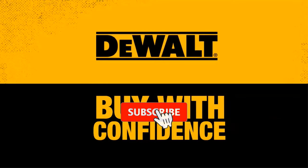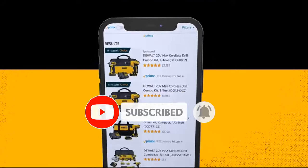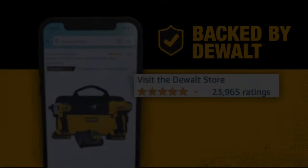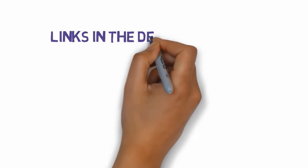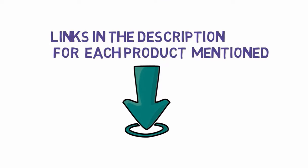Are you looking for the best reciprocating saws? In this video we will look at some of the best reciprocating saws on the market. Before we get started, we have included links in the description, so make sure you check those out to see which one is in your budget range.